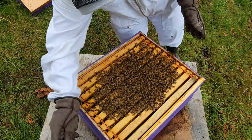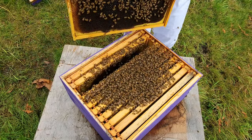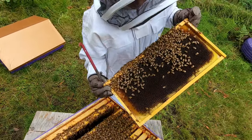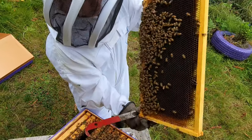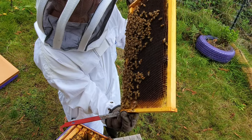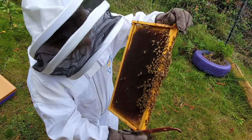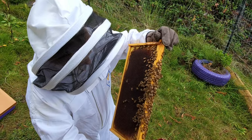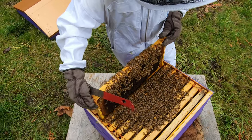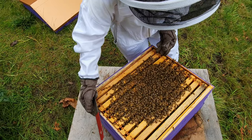I think she's in there somewhere. Very similar to the other frame patterns in this one. It's our first year so there's not much to compare it to, but this doesn't look like the best sign. So let's finish off with these last two frames and then check the bottom board.